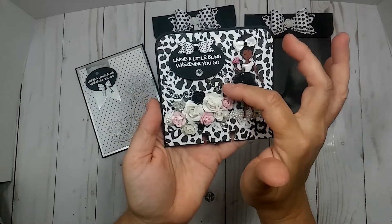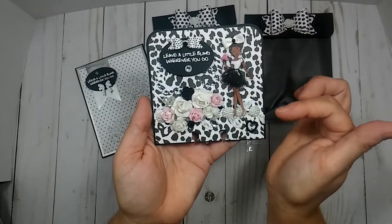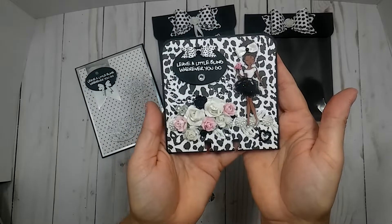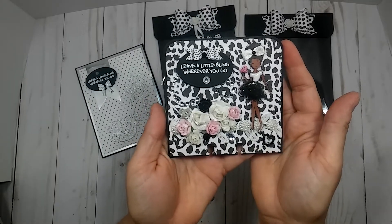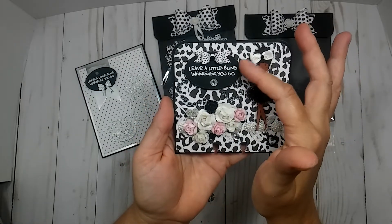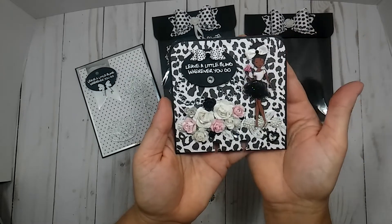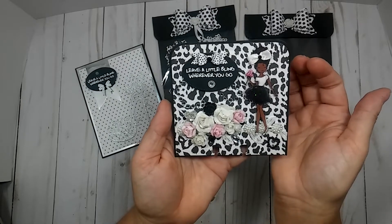And this bling here is just from a sticker set with some swirly bling in it — I don't even know where it came from, I've had it forever. And then this is just an oval stamp sentiment that is LDRS. It says 'leave a little bling wherever you go.'